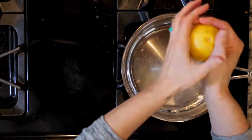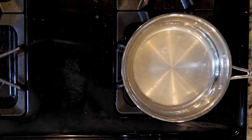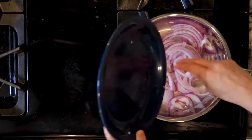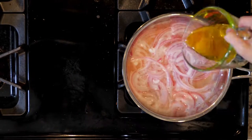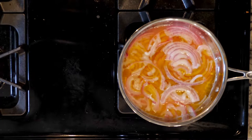While the fish is roasting, mix the vinegar, lemon juice, and a third cup of water in a saucepan. Add the onion and bring it all to a boil. Add a little salt and pepper, then pour in the quarter cup of olive oil and let it simmer for a minute or so. Then turn off the heat.